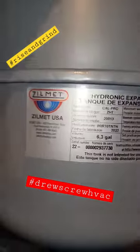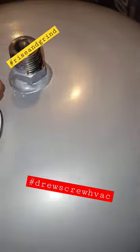And that's our new beauty — our new expansion tank. Getting that Teflon taped up and ready to go.